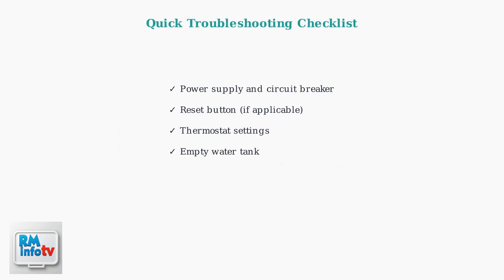Ensure the exhaust hose is correctly installed, free of kinks or blockages, and not sagging. Proper ventilation prevents the compressor from overheating and ensures efficient operation. These basic troubleshooting steps resolve most common issues with Vassani portable air conditioner compressors.